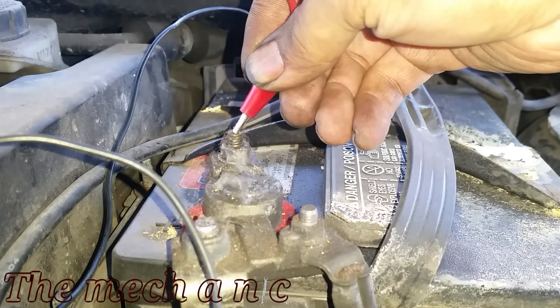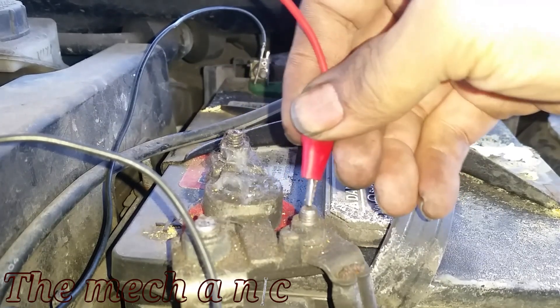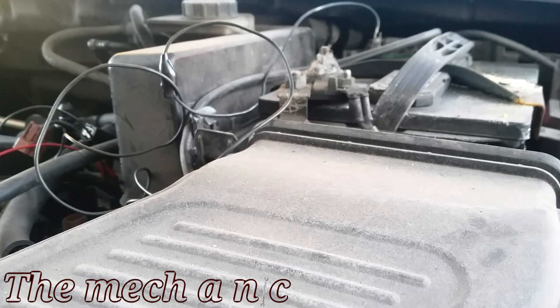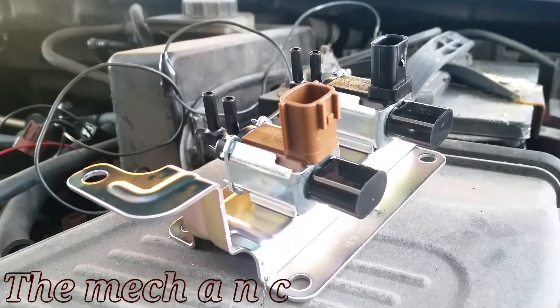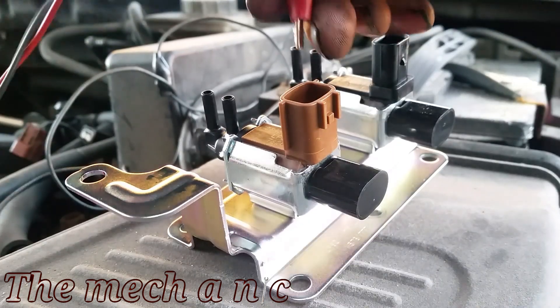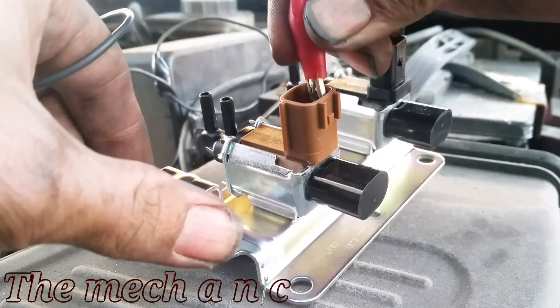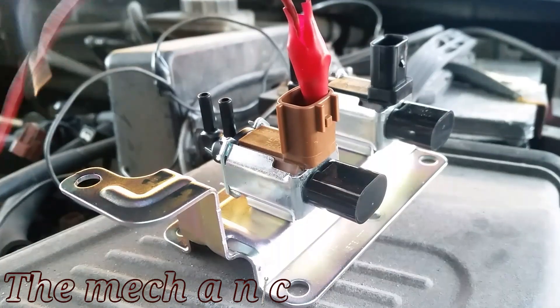It seems that this solenoid is also completely dead, so both of them are done. I wish I had a brand new one to test and show you exactly what to listen for — and look, here's a brand new one right here. I'm going to test it so that if you're testing your vehicle, you know exactly what to listen for.